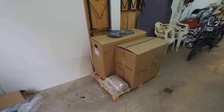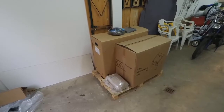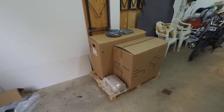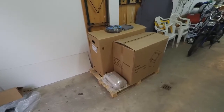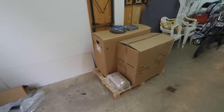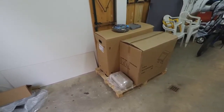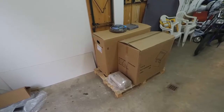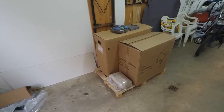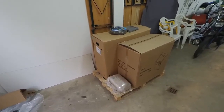Hello YouTube, this is AndyPipesDaniel. My sandblasting equipment has arrived and this is it — the box, the compressor, everything is here. It will be placed in my father-in-law's workshop because I don't have any room at my father's place. Let's check the workshop.